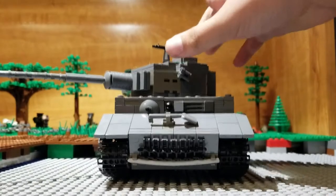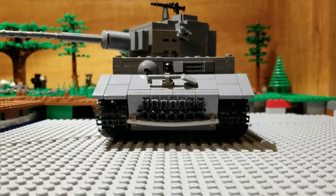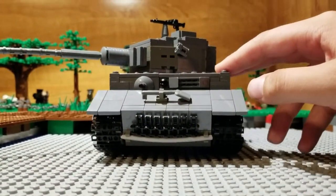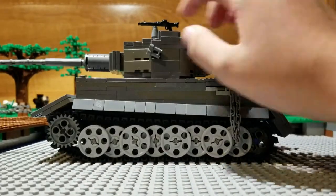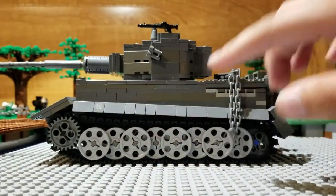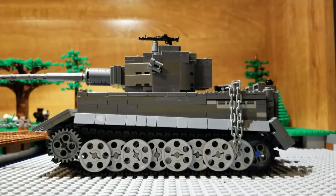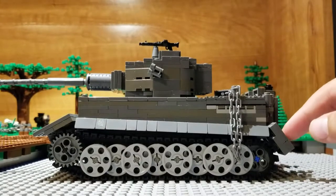Here we've got small grenades, one right here and one right here. On top is the machine gun, and then right here there's another machine gun. Right here is where the driver sees what's in front of him. On the side, I updated the side skirts to look more like the newer one — when I bought it, it didn't come with these.